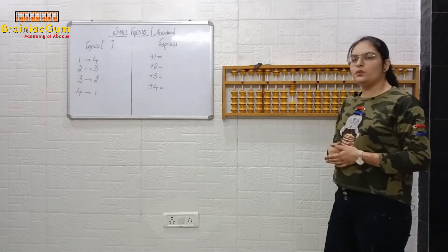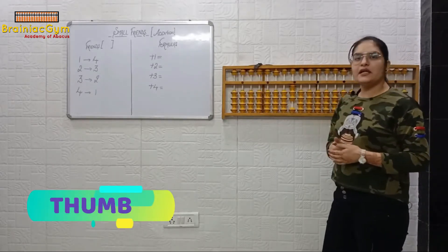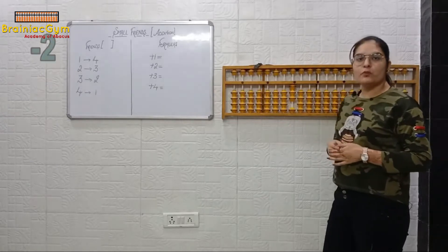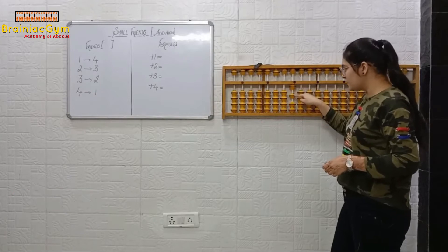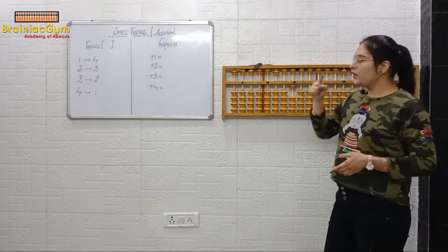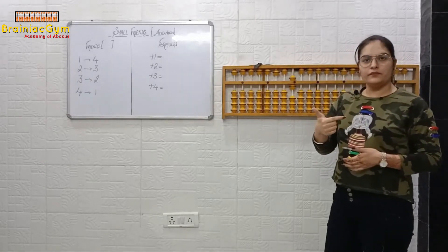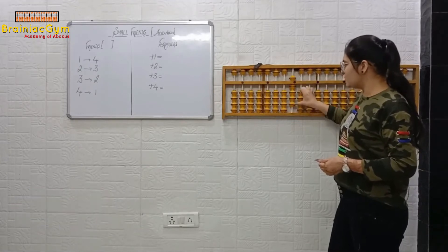Plus one. Plus one with thumb or finger? Thumb. Plus one. Minus two — now it's minus, so we will not use the thumb for minus. Minus two with finger. Minus one, minus two. Plus five — plus five with finger. Plus five. Plus three. Now plus three with thumb or finger? Thumb. Plus one, plus two, plus three.